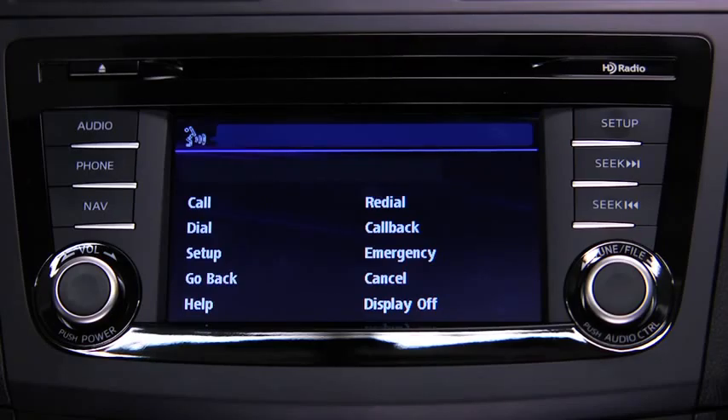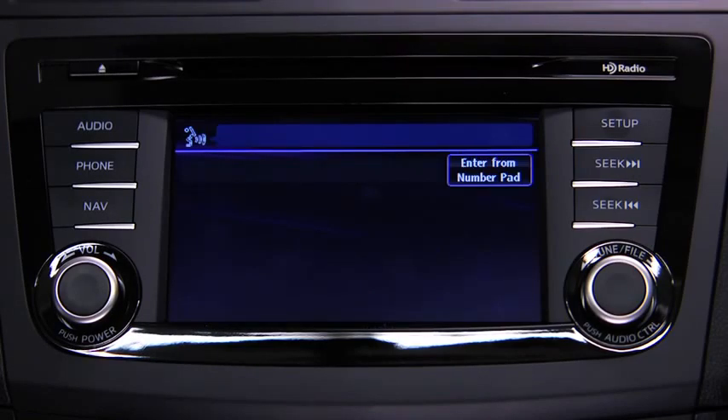After the beep, say Dial. The system responds: Dial. Number, please. Then say the number.